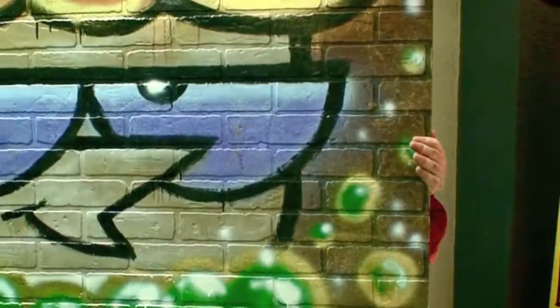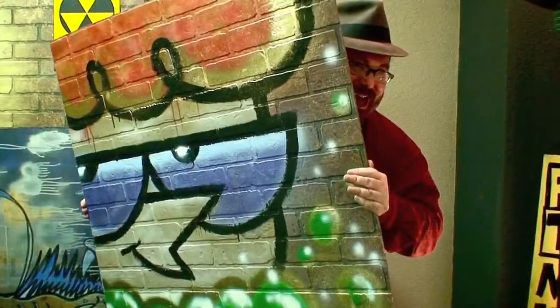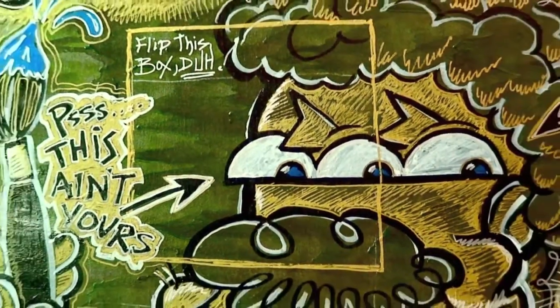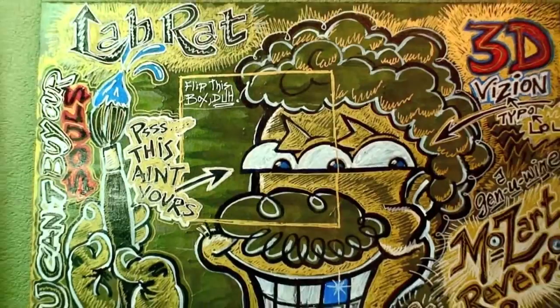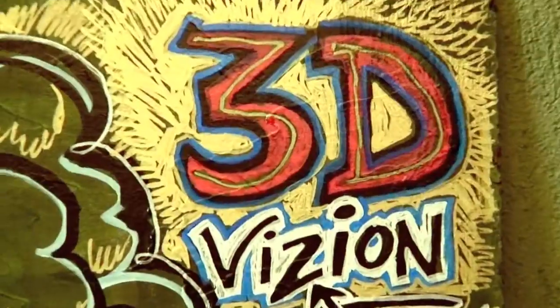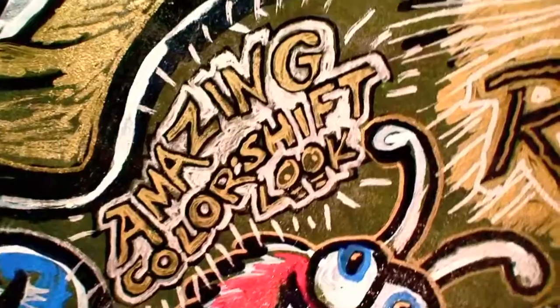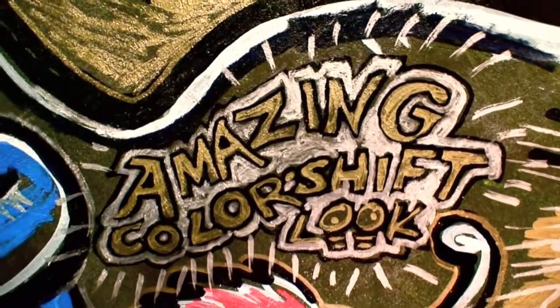Now a lot of people might mistake this for being Dexter sitting in a big pot of boiling brew. But it's actually not — this is just a little tiny detail from the other side. It's so obvious when you actually look at these as a small part of a much bigger whole. Incredible colors. And this one includes the words '3D Vision' because this is color-shifting paint. Depending on the angle you stand it turns different colors.